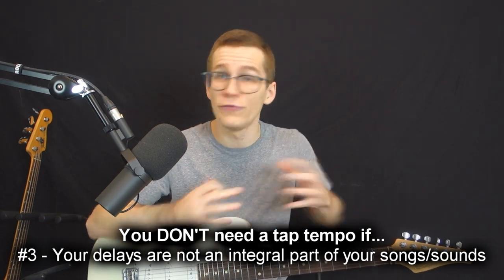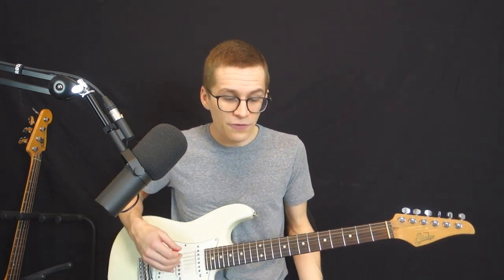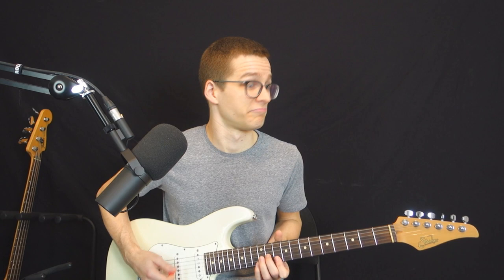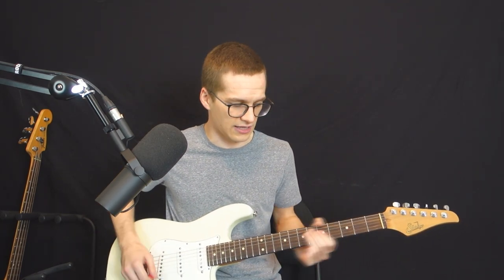Reason number three you don't need a tap tempo is if your delays are not an integral part of your songs or your sound. For example, coming back to The Edge from U2 — if his delay pedal or rack is not working, this is a catastrophe for him because the delay is an integral structural part of his sound. But if your delay is not a structural part of your song — if it's just for a little ambience when you are soloing — it's not a deal breaker, it doesn't truly matter.